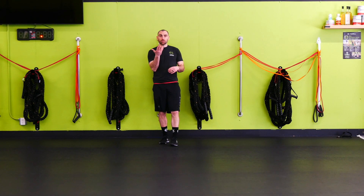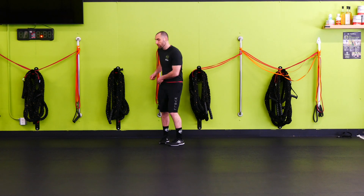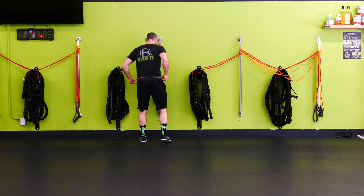Wall band backpedal. I'm going to turn around here, but I want to make sure that the band is heavy enough — probably a black or a purple band for the backpedal.